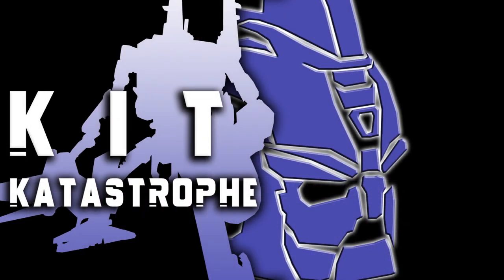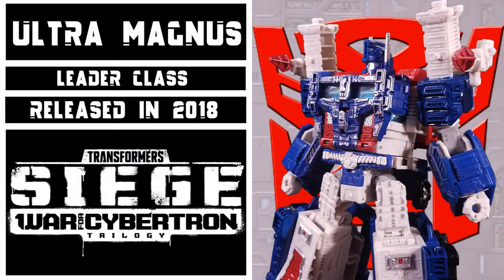Welcome to Kit Catastrophe. My name is Kit, and today we'll be taking a look at Transformers: War for Cybertron Siege, Leader Class Ultra Magnus.